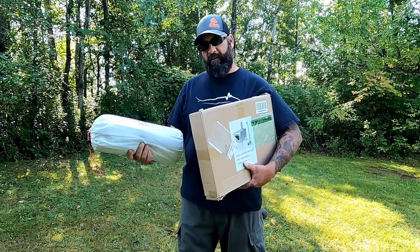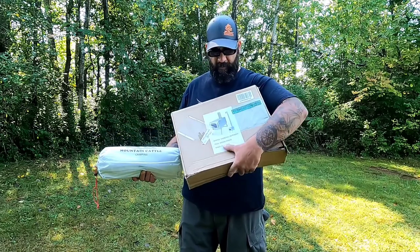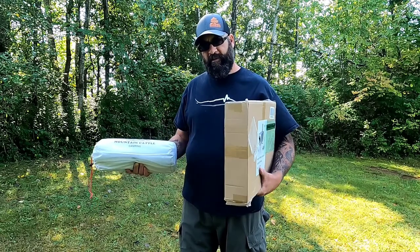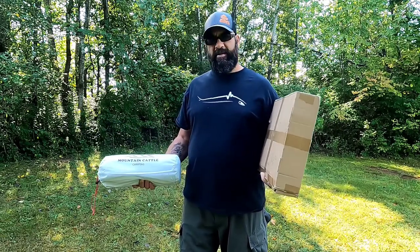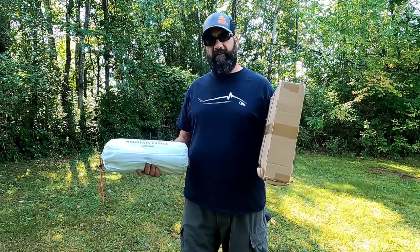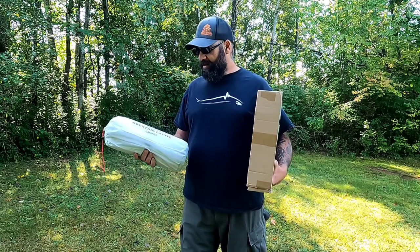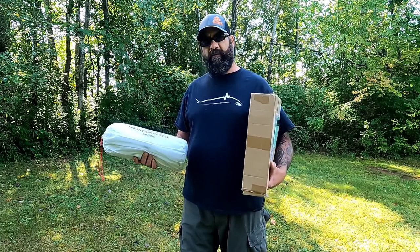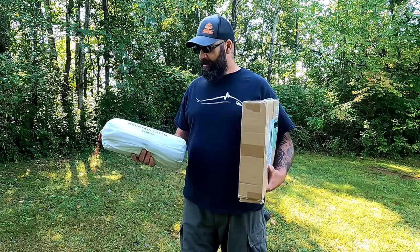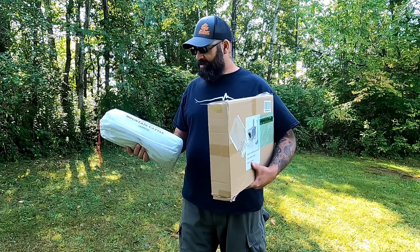Today we have the Mountain Cattle Camping TP hot tent with a stove jack and stainless steel wood stove for hot tent camping. Fall is in the air — it's starting to cool down. We're starting to get cooler mornings and cooler evenings. I'm excited, I'm ready to do some hot tent camping, get out in the foliage this fall, hit the winter camping and snowfall camping. Got to get some gear for it, so this is what we got to check out today.